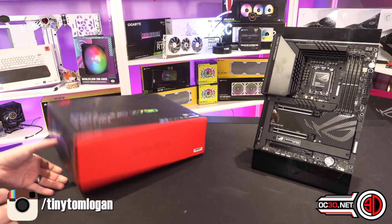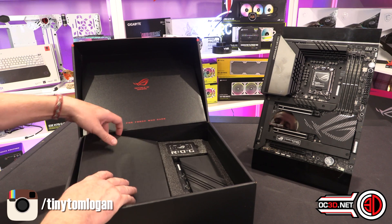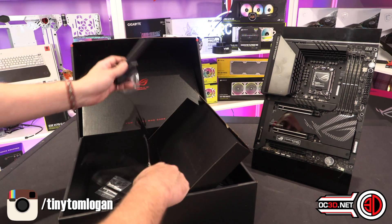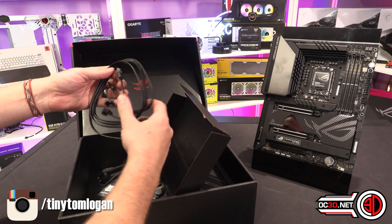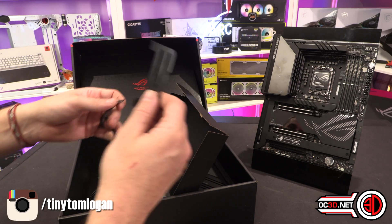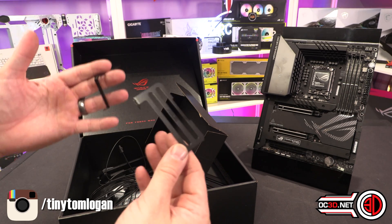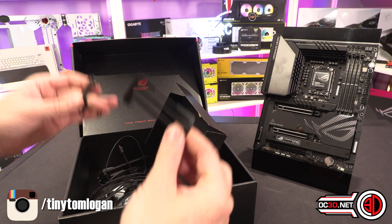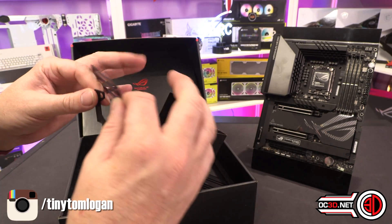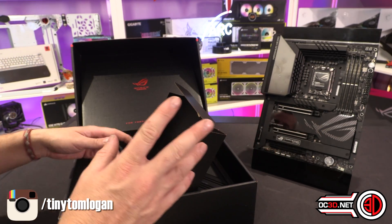You get a little bit more inside the box with the Hero than you do with other brands. With those you'd literally get a couple of SATA cables, a Wi-Fi dongle, and not much else. With this one you get a magnetic Wi-Fi dongle, four SATA cables, and an RGB extension. You also get a couple of add-on fan headers, though if you need those you're probably on a test bench. I've had zero thermal problems with this board or any of the others.